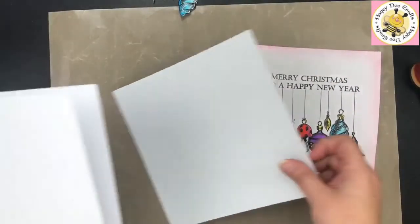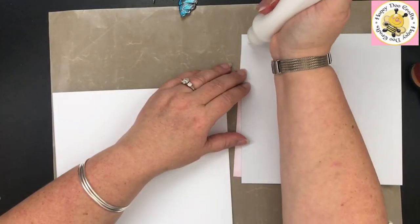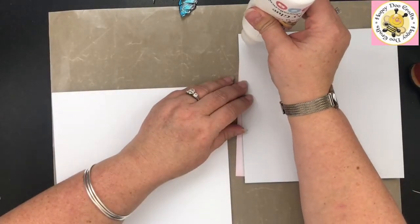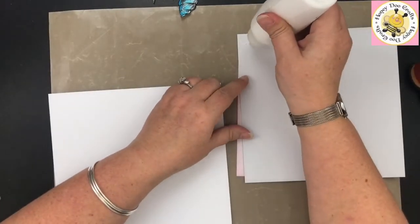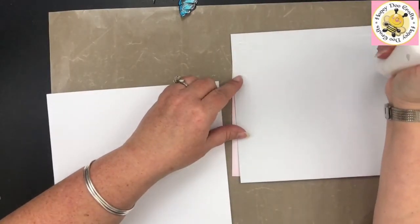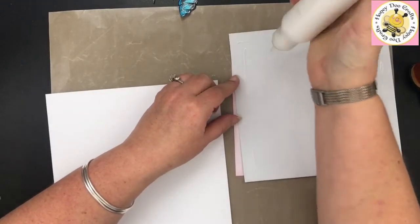We're now going to matte and layer these up. I'm going to do the layering before I do any of the inking. My glue has decided to block itself up — that's not very handy. I broke all my rules and left it standing up on the side rather than laying it down. You'll have heard me talk about laying your glues down — they're less likely to block up, though it doesn't mean they won't.